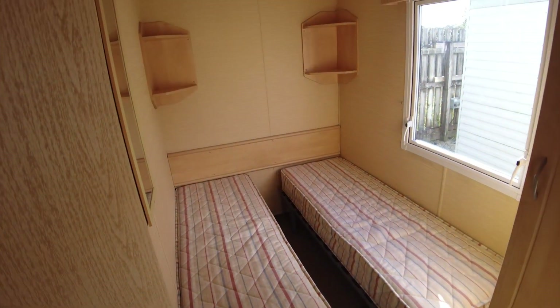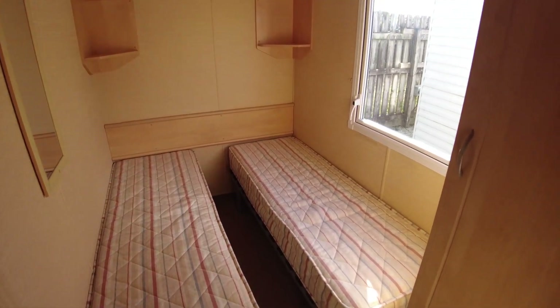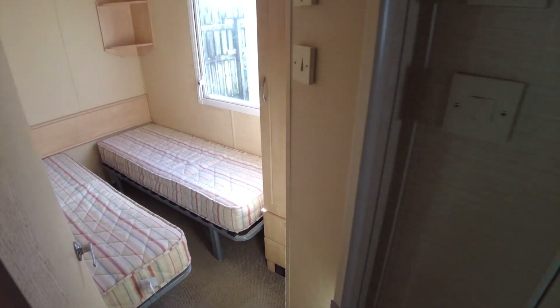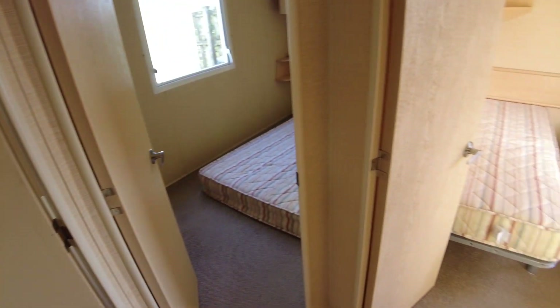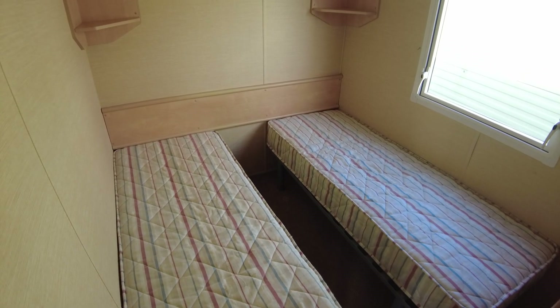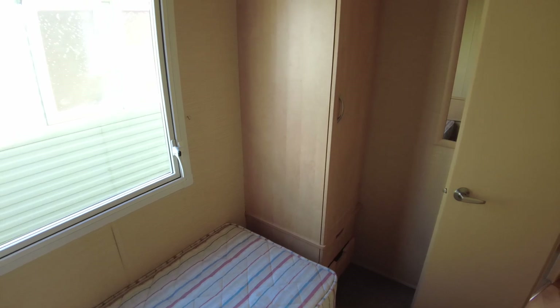Coming out of there and turning to our left, we have one of our twin rooms at the rear door side of the caravan — two single beds, shelves over the top, a wardrobe cupboard, drawers below, and a plinth heater. There's a plinth heater in each of the bedrooms. Spinning around, we've got our other twin room. So we have twin room, main bedroom, another twin room at the back, and then the other twin room along the off side of the caravan. This one's a little bit bigger — a bit more space between the beds and potentially bigger mattresses.